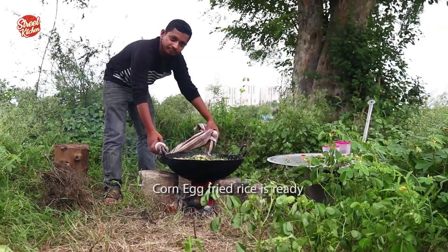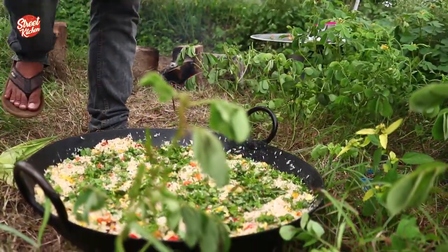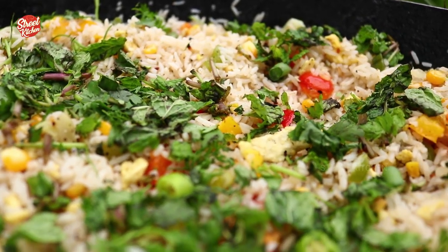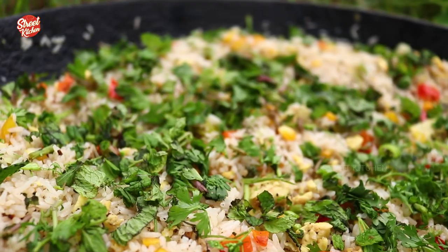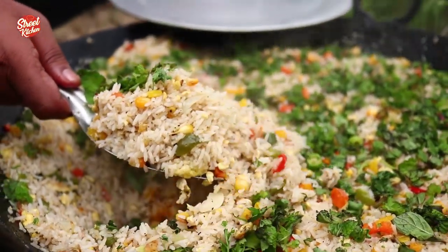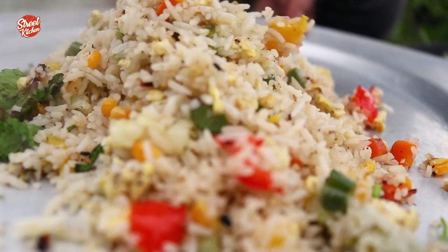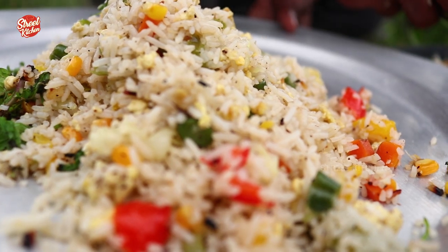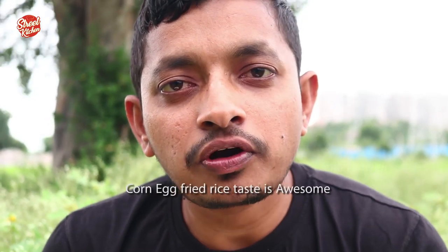Corn egg fried rice is ready. Corn egg fried rice taste is awesome.